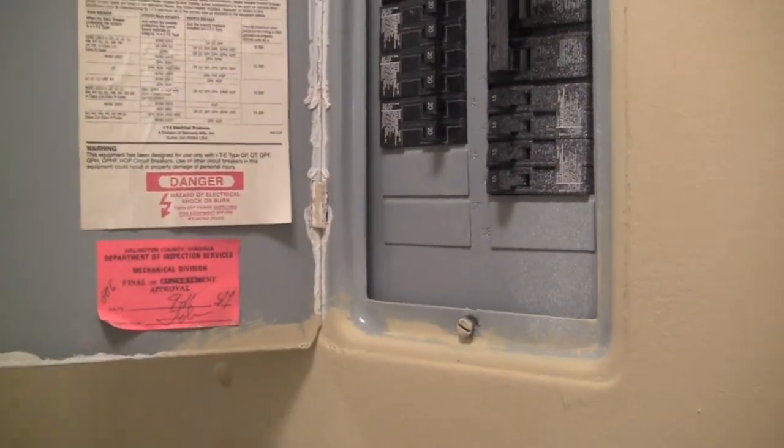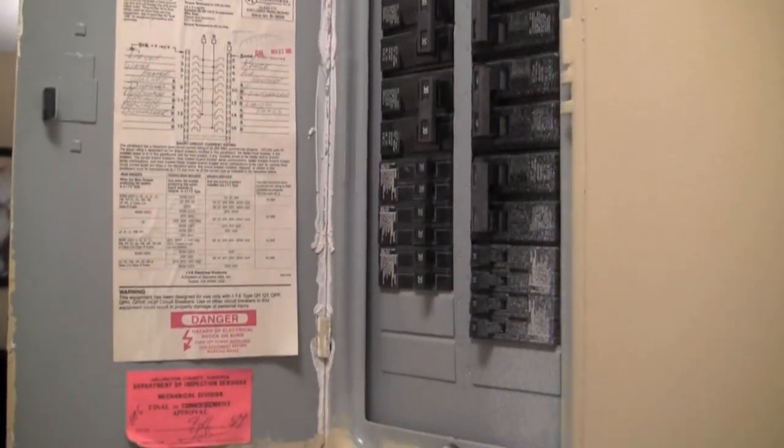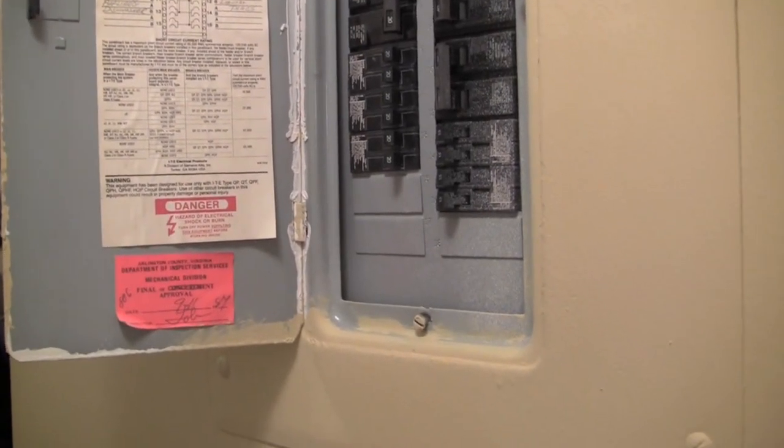So what I'm going to show you is how to make this space more user friendly. This is the before — it's confusing, it's not user friendly, and you just don't know which switch to flip.